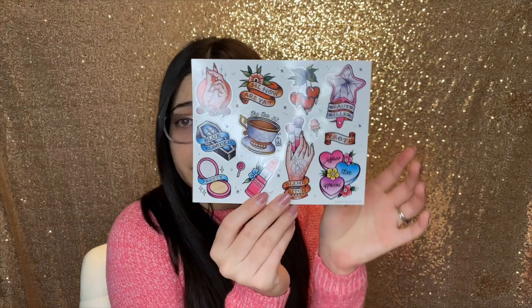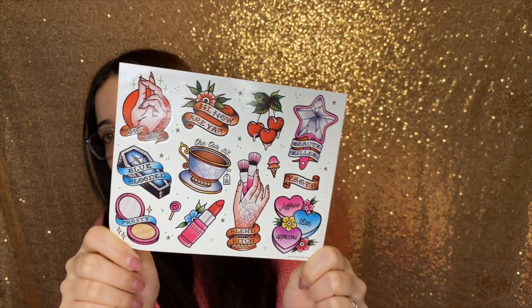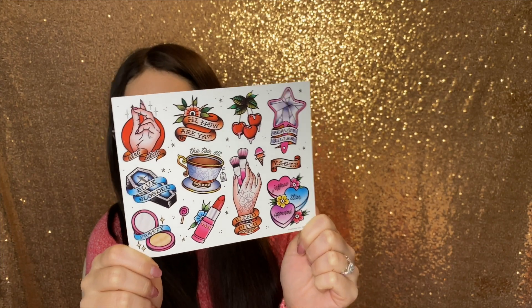I also got this pack of stickers. These are actually very cute — I really like the designs. I'm not really into stickers to be honest, but I think these are pretty cute.